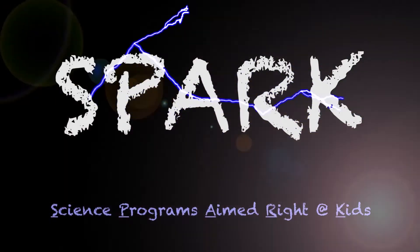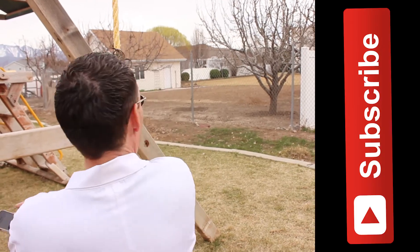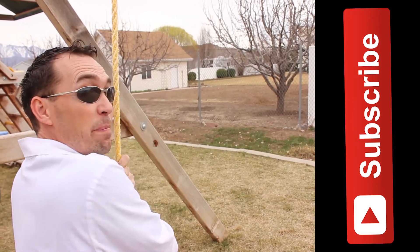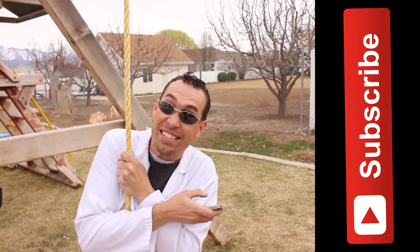Spark Science! So don't forget to subscribe to the channel. Do it now! It's science!